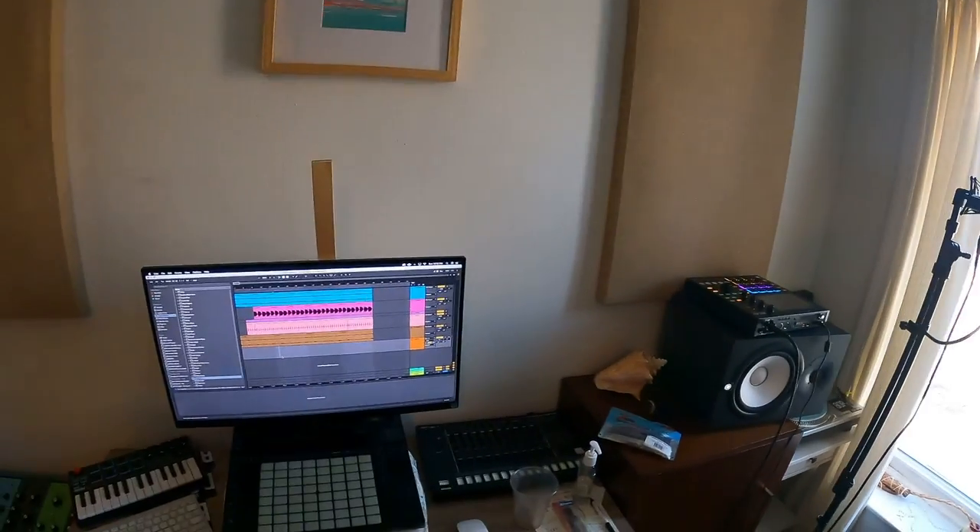Yo, what up everyone? I'm just in here making some fat beats in my home studio. You know what it is.